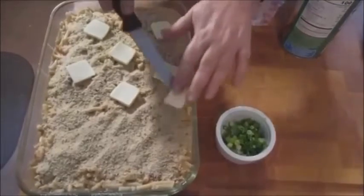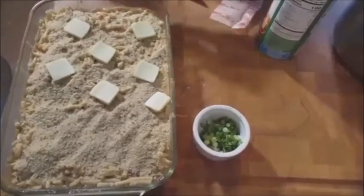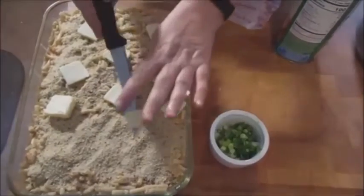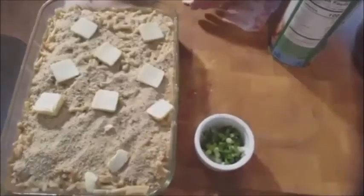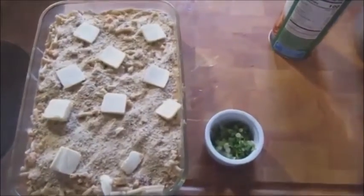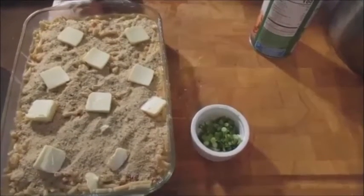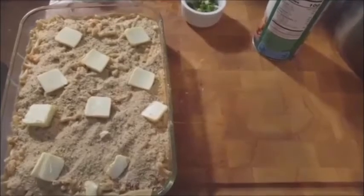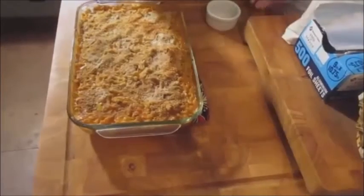My butter is already melting because it's hot as blue blazes in my kitchen — it's very humid in Alabama, but I wouldn't live anywhere else. I love my home state; my family's been here for hundreds and hundreds of years. I'm going to put this in the oven for 45 to 50 minutes until it's golden brown and bubbling on top. Then we'll dress it up with some green onion and there's our side dish. 45 minutes later — nice and golden brown.